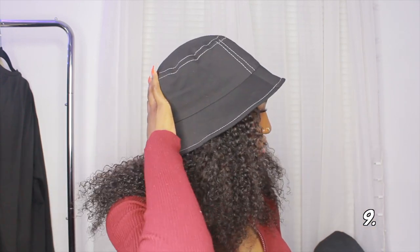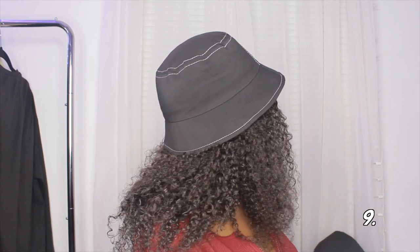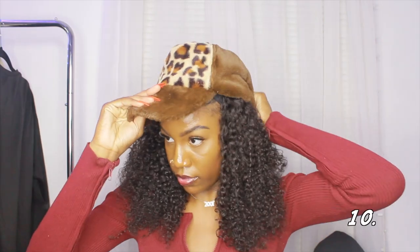For the next two hairstyles, I'm adding a hat onto the wig — I'm counting these as two separate styles. The first hat is a black bucket hat with some stitching detail on the outside — that's hairstyle number nine. Then for number ten, I have a furry baseball hat that's really pretty. I did prefer the bucket hat more.